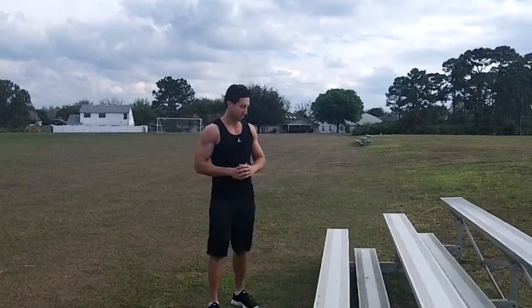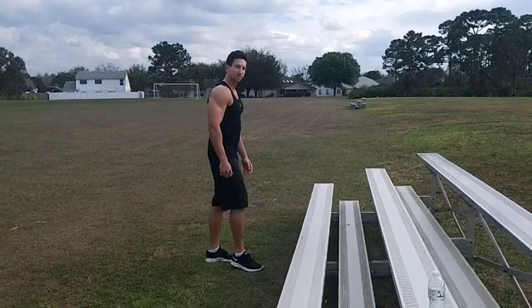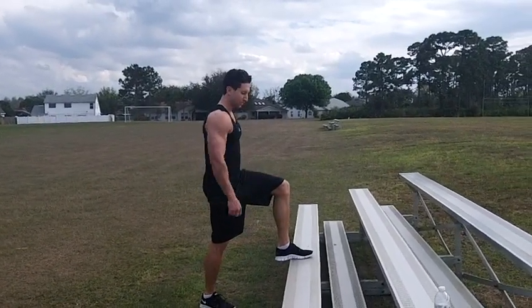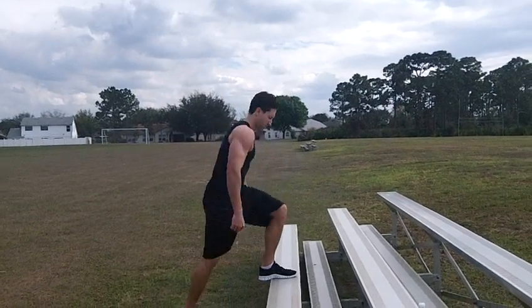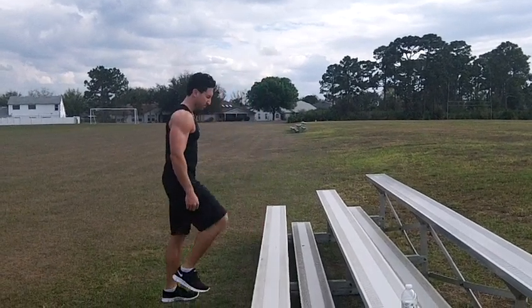You want to find a step or some kind of bench about 8 to 12 inches off the ground — I'm using this bench right here. You're going to step up, drive your opposite foot up into the air, step up with the other, drive the left knee up into the air, then back down.